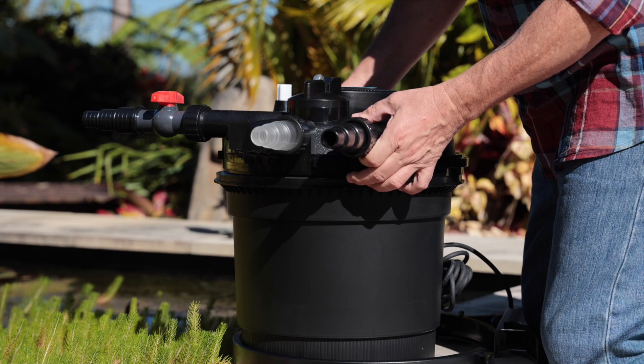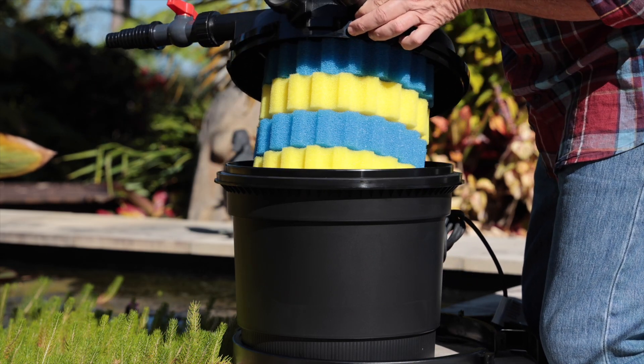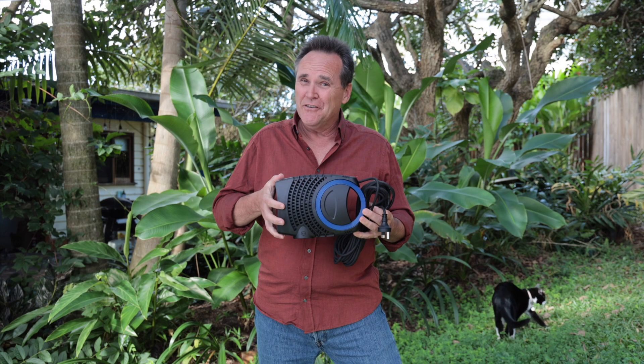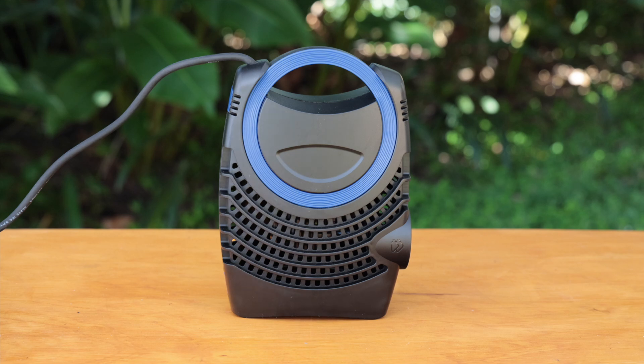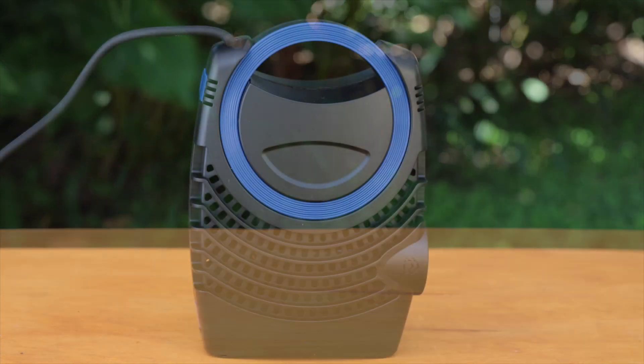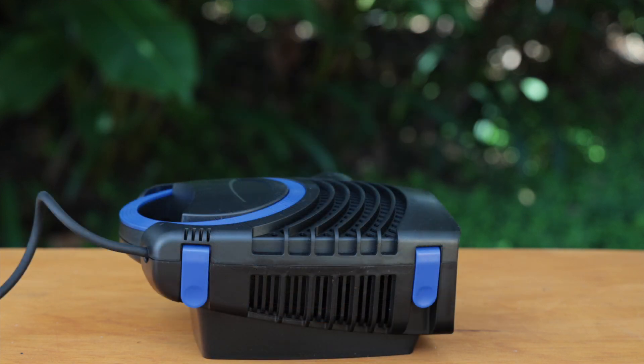These high-volume multi-stage filters will give you a professional level of water quality and clarity. The overall design of the 3100DW is a little different too — the handle on the end is designed to make positioning and removing it for maintenance easy, and the pump can also be used in either horizontal or vertical positions.